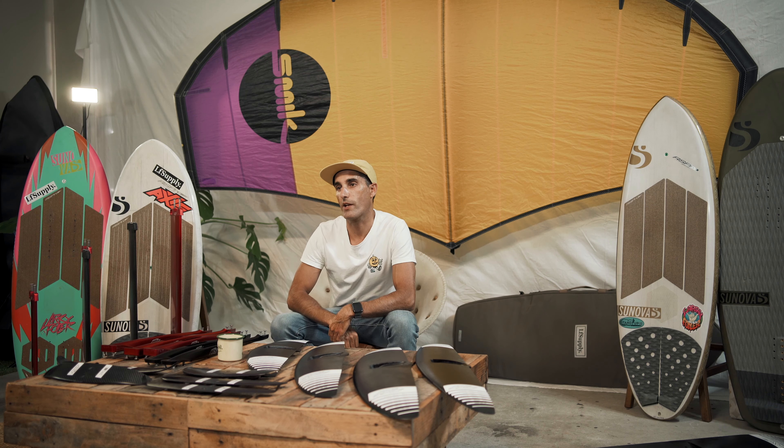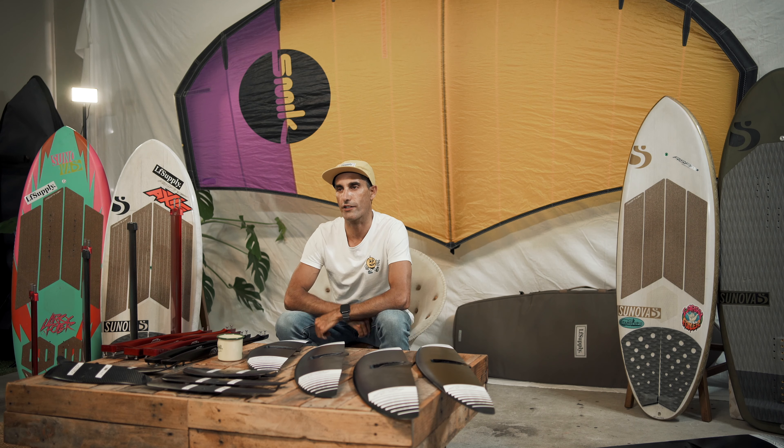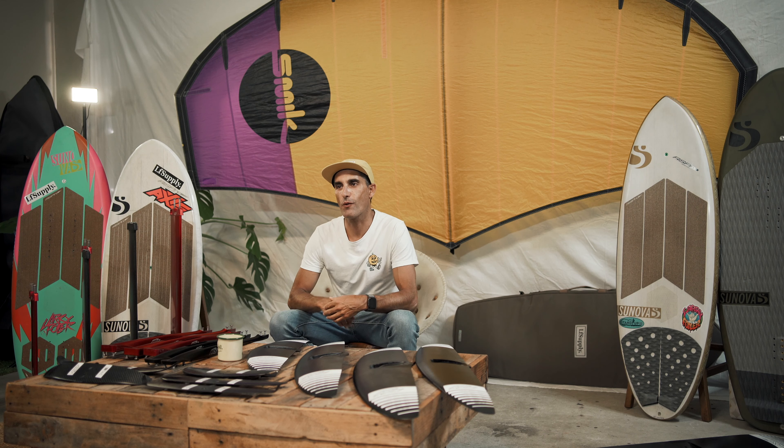Today Axis have over 20 front wings to choose from, which is pretty wild. You don't need all of those wings, but you definitely need some of them. That's the purpose of today's video — we're going to try and work out what it is that works best for you from the Axis lineup.